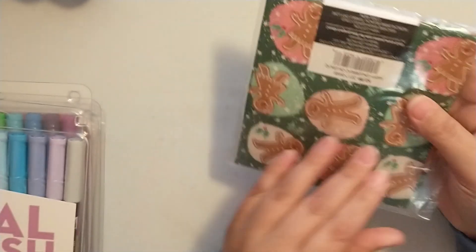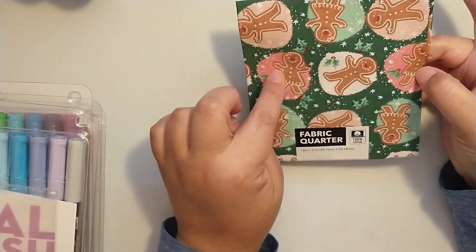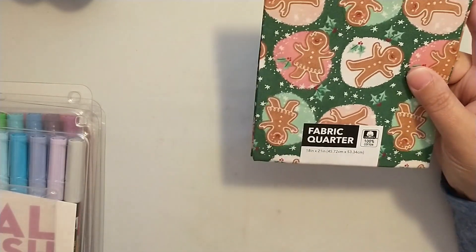Then I picked up this fabric quarter because the Christmas ones were on sale for about a dollar and something. This one has a gingerbread print — I liked that it has a touch of pink and mint in it. I'm going to be working with gingerbread for Christmas, so I picked that up.